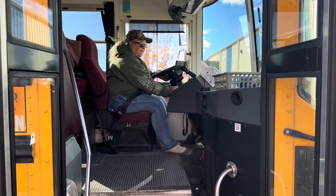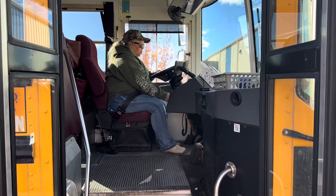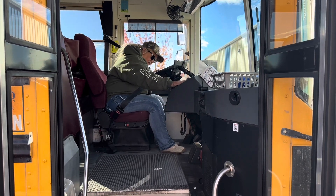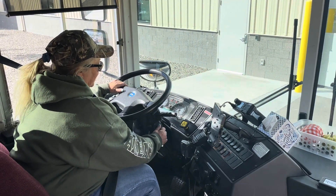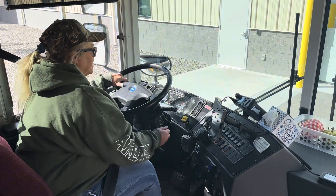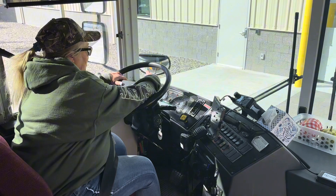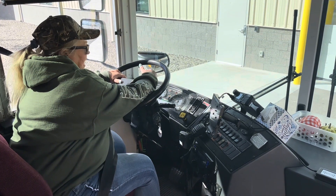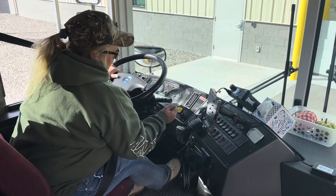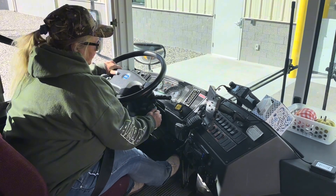I'm now going to turn the key on — one click. I'm preparing for a safe start. I have watched my gauges rise and fall. My ABS light has come on and gone off. I'm going to put my foot on the brake, and it's now safe to start my bus.